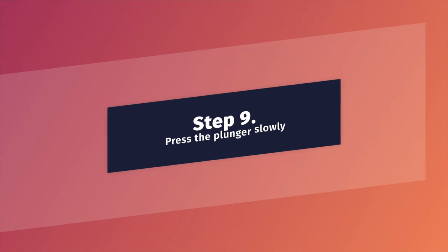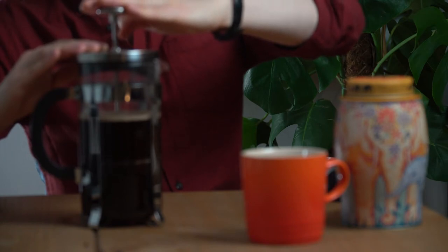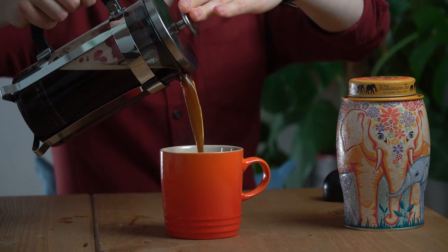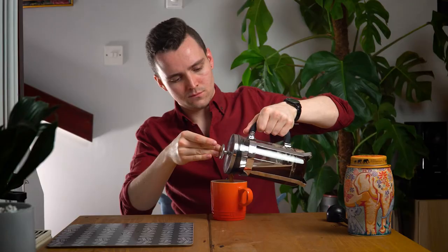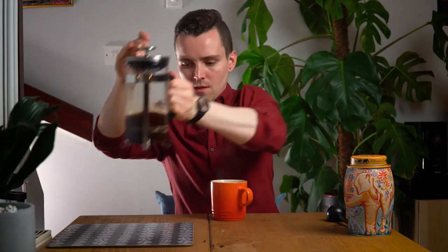Step 9: Press down on the plunger evenly and slowly. This is to filter out the grounds from the coffee. Now, this is really important — don't let the coffee sit for too long in your French press, otherwise it will over-extract. And there we go — we can now pour our coffee and enjoy.